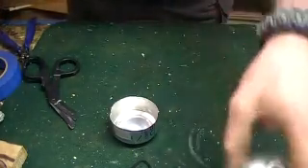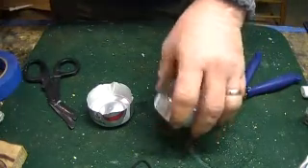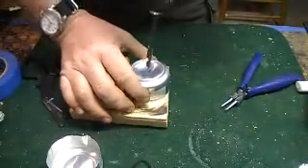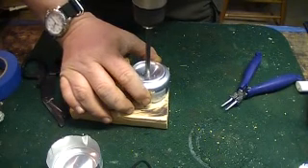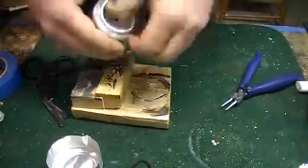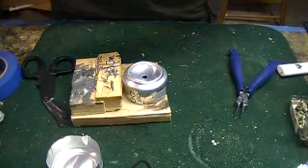Next I'm going to drill the hole for my fitting. I do that with the 19/64 drill. I do this before I put the can together, because if you do it afterwards, you are going to drill through the bottom of your stove, which does not work well.